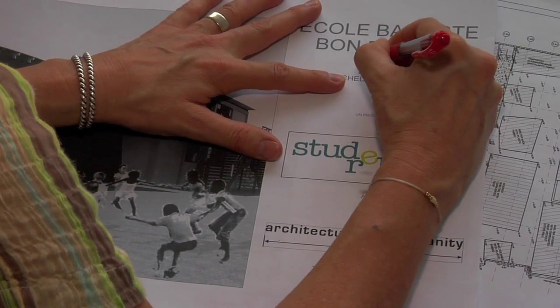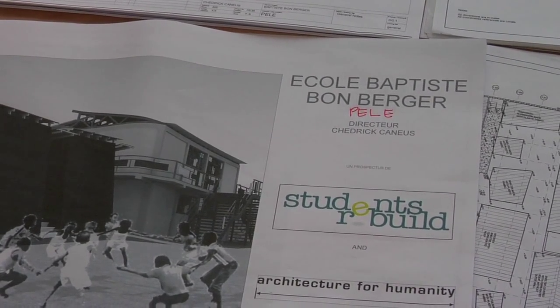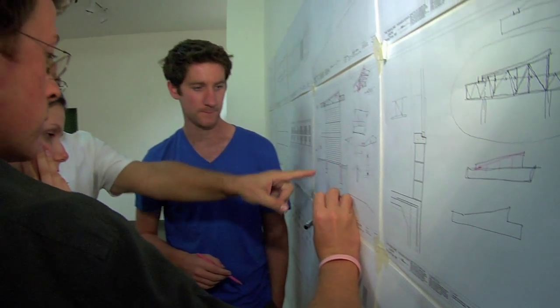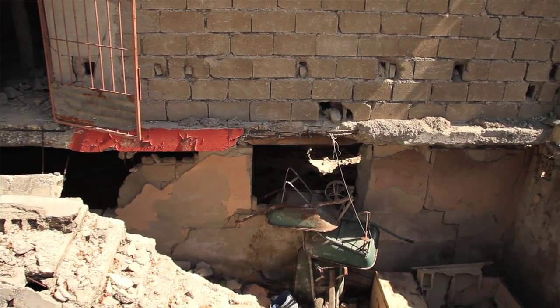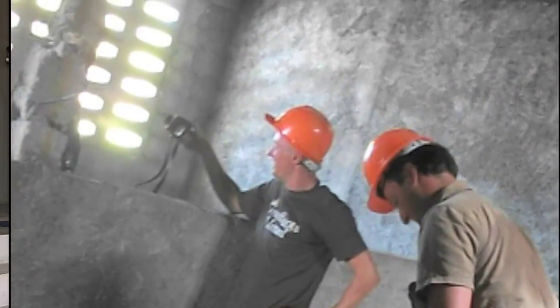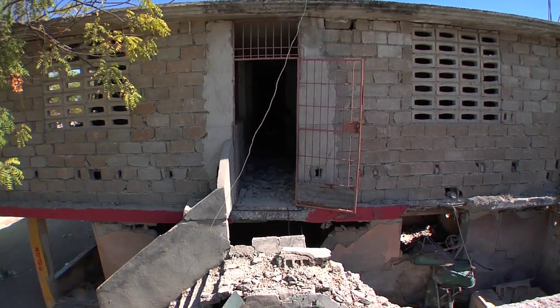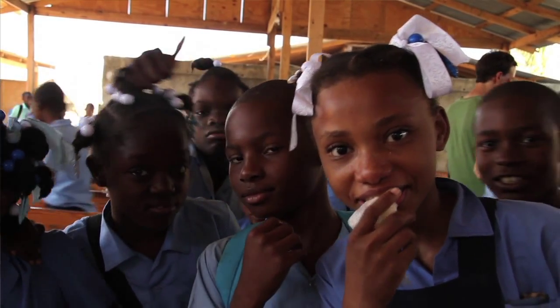We are about halfway through the whole process of our school rebuilds. We're mostly done with design and drawings. Right now I'm working on the Pele School. I have the drawings all laid out and since we last saw the Pele School, they've started demolition — taking down the old, very large building that fortunately did not collapse, but had a lot of damage and couldn't be used anymore. So they're going to get a shiny new classroom block.